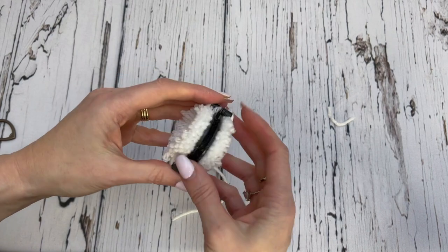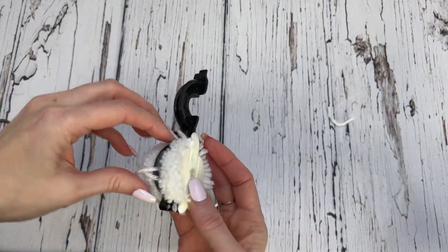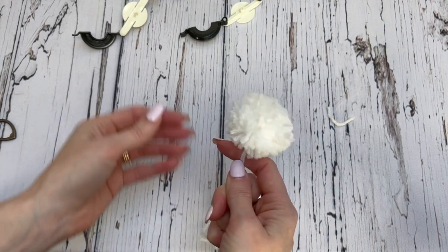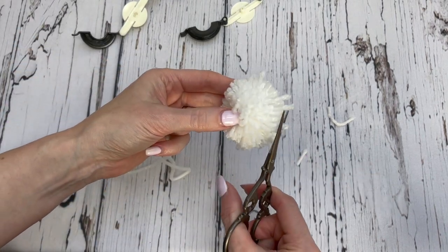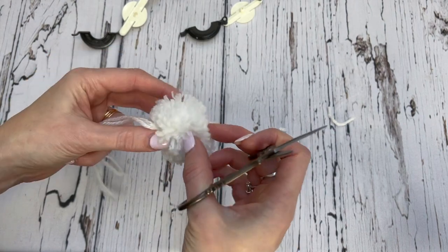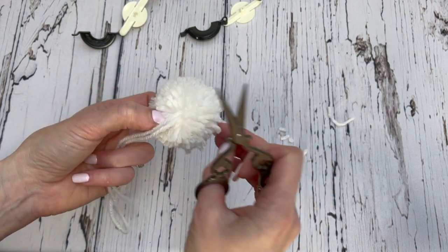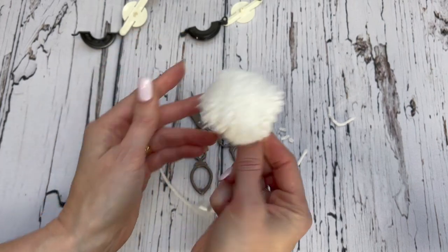And then the magic — we're just going to open this up now. Just pop it apart. And we have a perfect little pom-pom. Now there's a few stragglers, so what you want to do is just take your scissors and trim up any stragglers that you have. You can do a little bit of shaping if you want to, but it's really not necessary. Once you just get those little stragglers, you basically have a perfect little pom-pom.